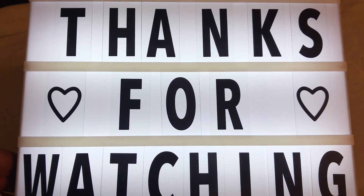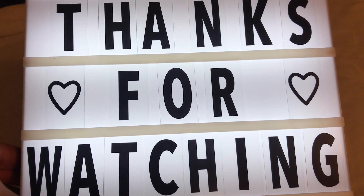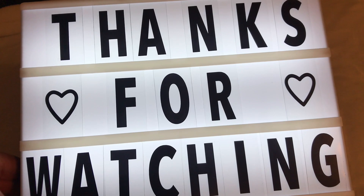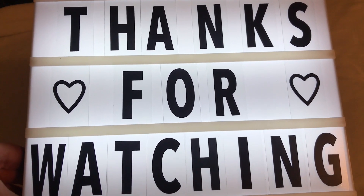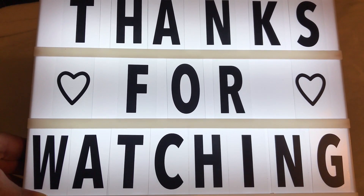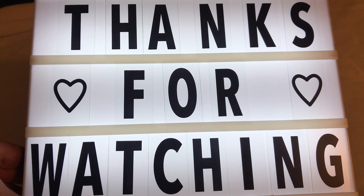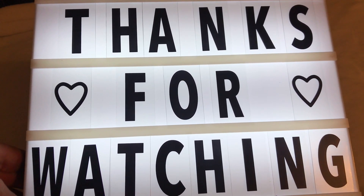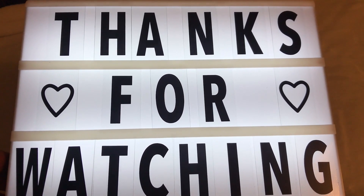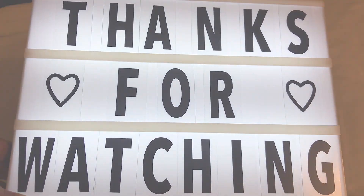This message is for you guys — it says 'I appreciate you and you guys have an awesome day.' I hope you like this video and I thank you for watching. If you get a chance, go pick up one of these — it's called the light box. Take care, thanks for watching, bye bye!